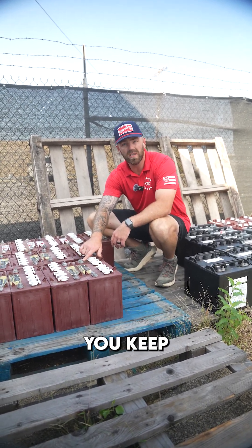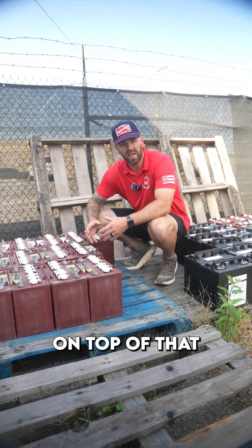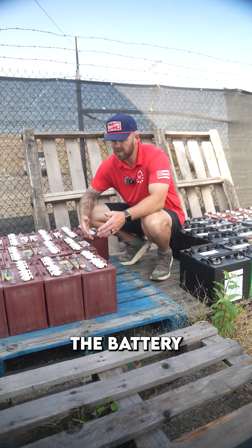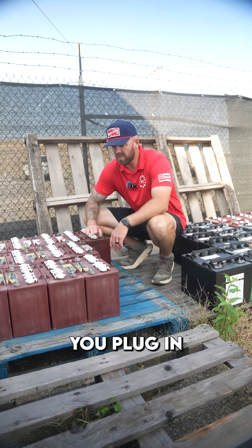Number two: battery cables and battery terminals — make sure you keep these clean. Use a wire brush constantly and stay on top of that. If you don't, corrosion can build up and your golf cart might not move or have worse problems. The battery terminal could get hot and your battery is toasted.